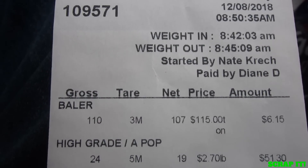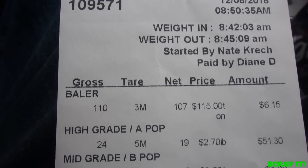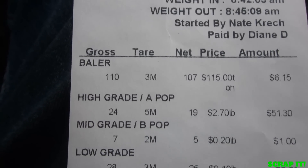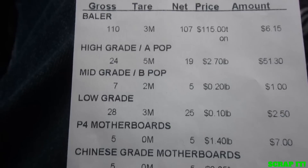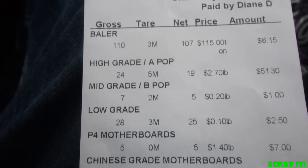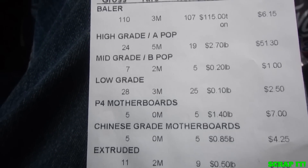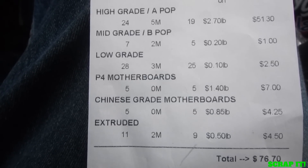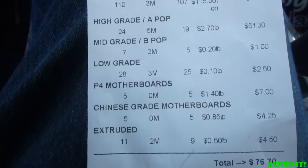So that was just a little bit of steel I had — we're at $115 a ton around here, getting a little bit better but not that much. So there's your APOP boards, mid-grade boards, low-grade boards at $0.10 a pound, P4 motherboards — those are the small socket non-green motherboards. Chinese motherboards are the steel socket boards, non-colored. We had some extruded at $0.50 a pound, that's come up just a little bit. So $76.70 for the circuit boards — I'll take that.